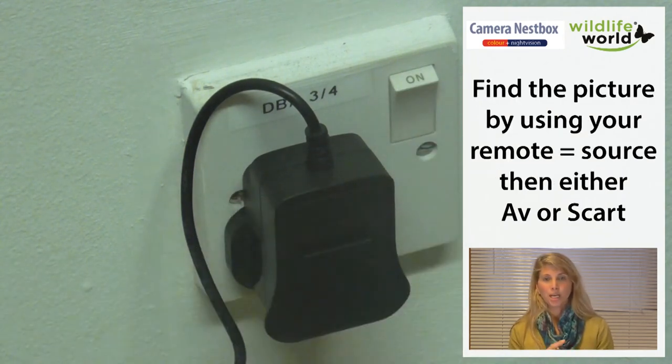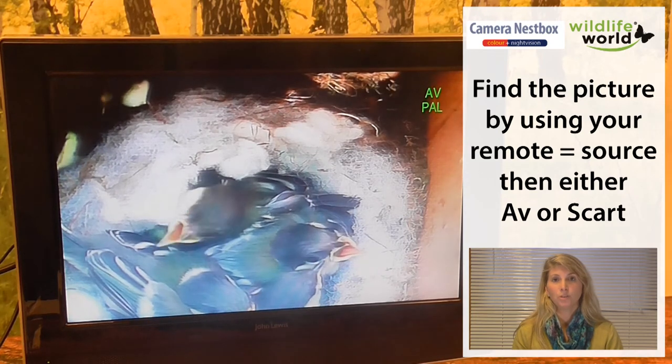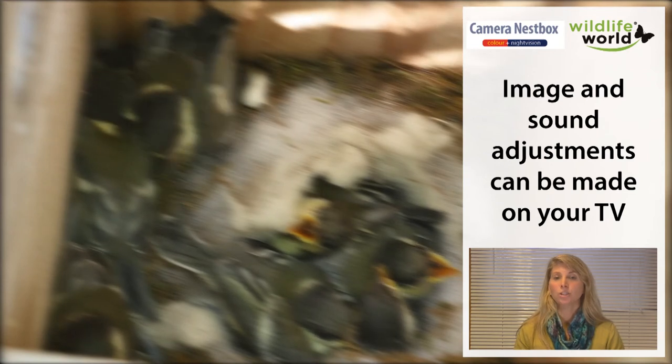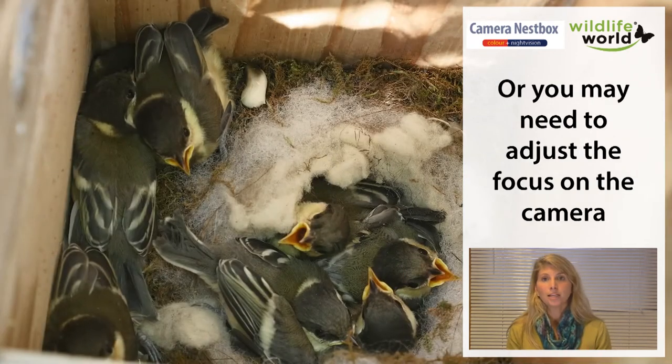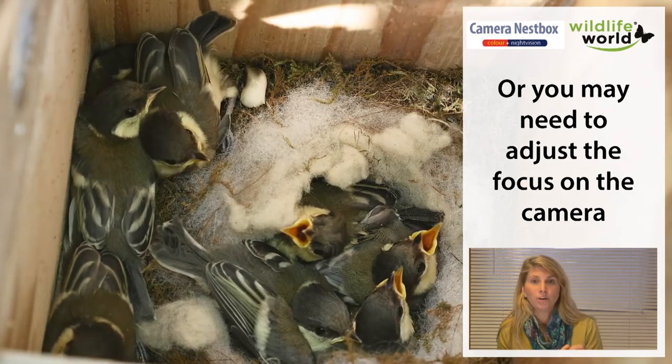Please turn the power on and turn the television on and your picture should appear. If the picture or sound quality isn't great you can make adjustments on your television, or if the image is a little blurry and you can't fix it using television settings, you may need to go back out to the box and adjust the focus.